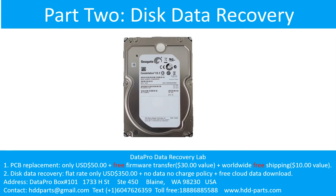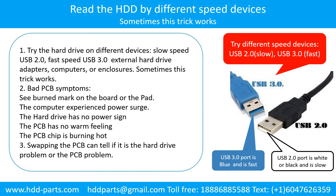Part 2: Disk data recovery. There are some simple ways to recover data from a hard drive. One of them is to try to read the hard drive with different devices — like different external hard drive adapters, computers, or enclosures — because different devices use different ways to read a hard drive. Sometimes this trick works.